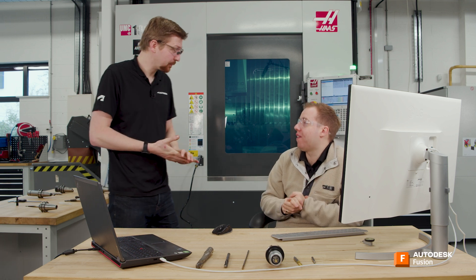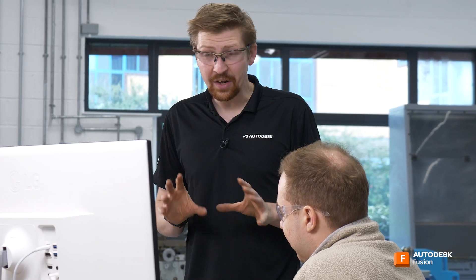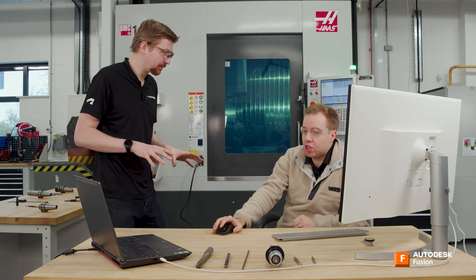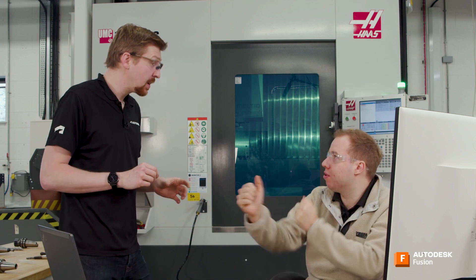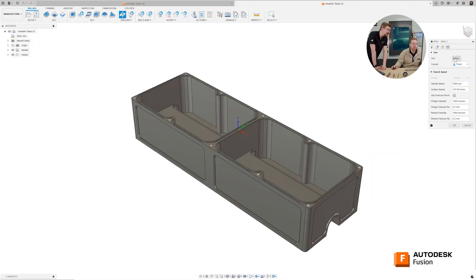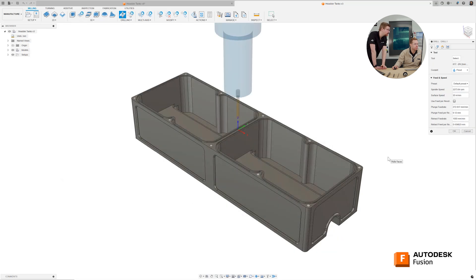Now that tools are added, it's time to start creating toolpaths in Fusion. We've already faced the part, so now we're thinking about drilling. We have holes that need to be drilled and tapped. Starting with the drilling toolpath, we select our tool first — these are M5 tapped holes requiring a 4.2 millimeter pilot drill, the one we created earlier.